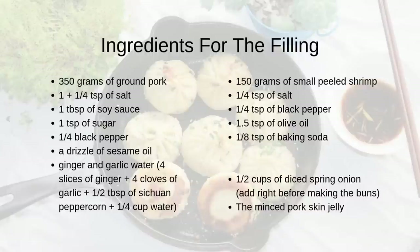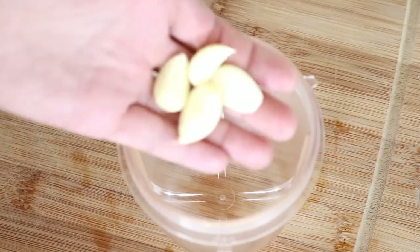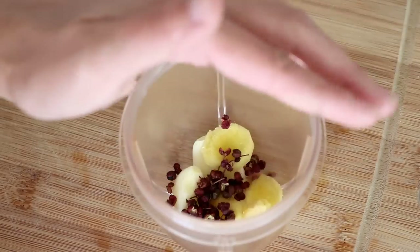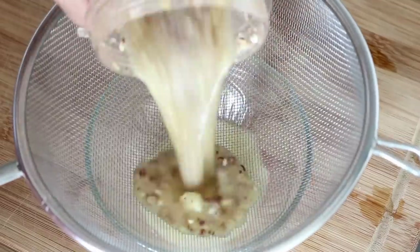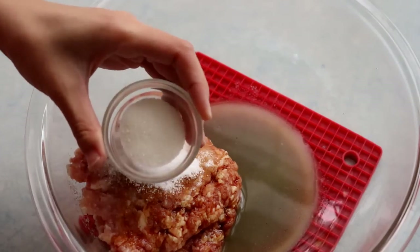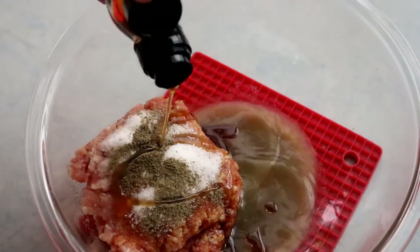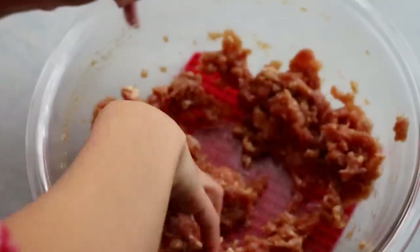Now let's make the filling. You will need 350 grams of ground pork and some aromatic water — blend four cloves of garlic, four slices of ginger, half a tablespoon of Sichuan peppercorn, and a quarter cup of water, then strain it. Add one tablespoon of soy sauce, one and a quarter teaspoons of salt, one teaspoon of sugar, a quarter teaspoon of black pepper, and a drizzle of sesame oil for nutty taste.